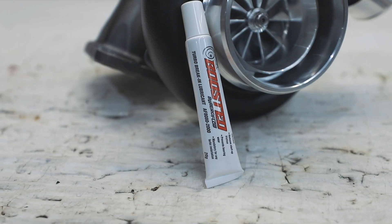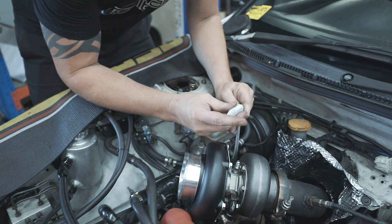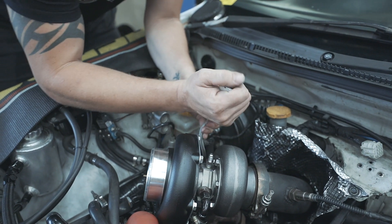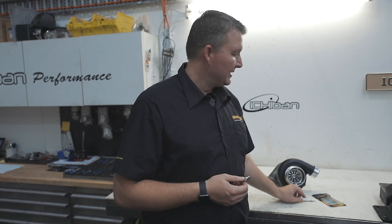Some models you may find it fitted to the core, but most of them will come in this small parts packet, which includes the restrictor, the pre-lubricant, and the flanges.